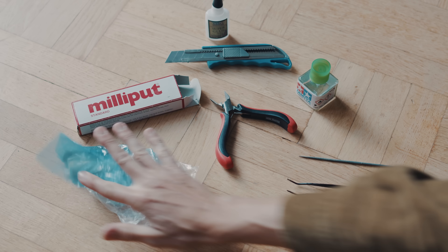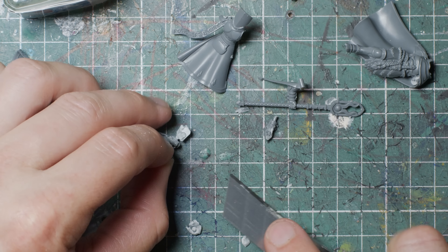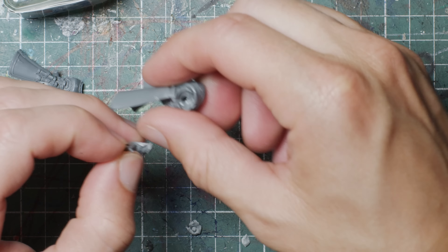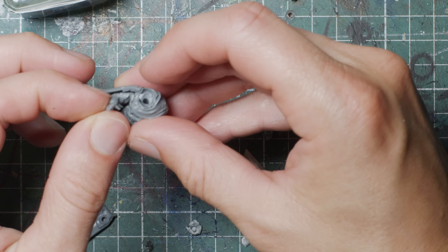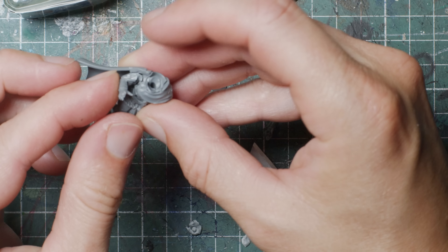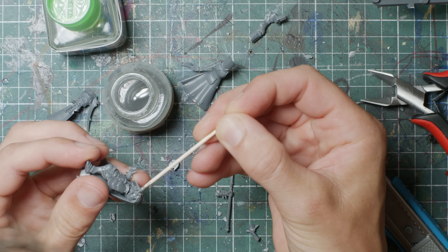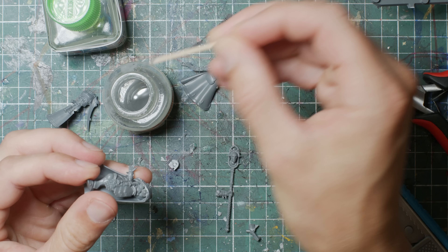Plastic cement or sprue goo for reassembly. Sometimes green stuff or Milliput to fill extreme gaps — if you don't know what sprue goo is, I'd recommend a YouTube search. Super glue can be handy for instant adhesive needs, like when your fingers have been separated for too long. Tweezers are great for handling tiny stuff.